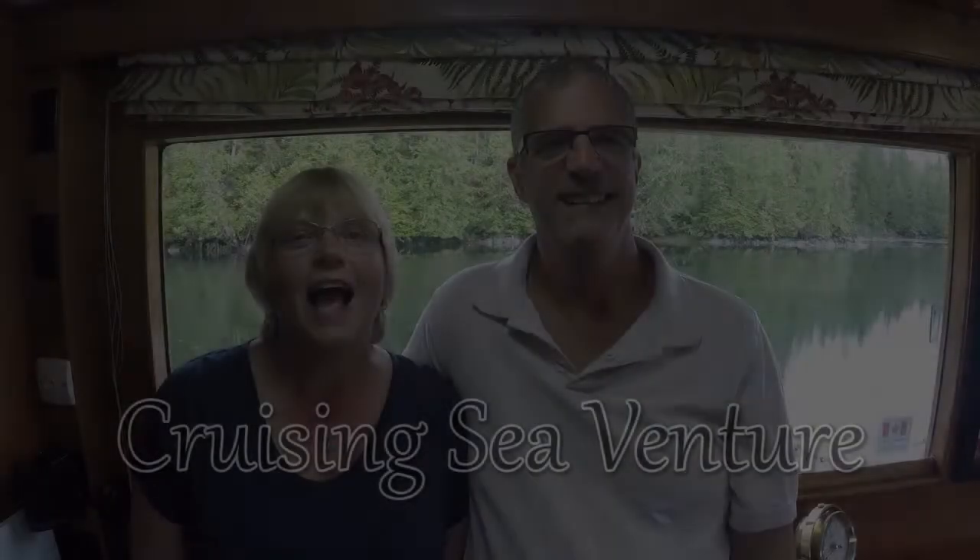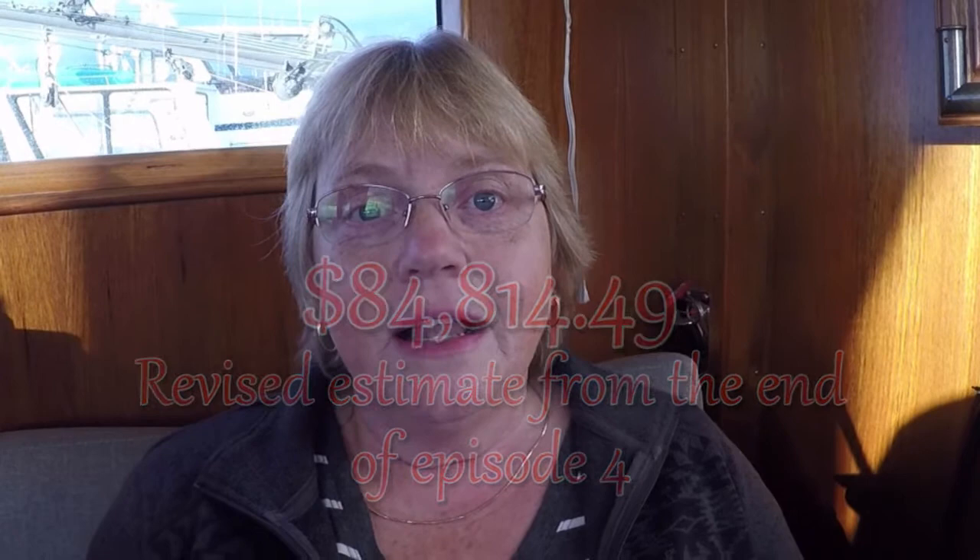I'm Rosie and I'm Jim and this is Cruising SeaVenture. Welcome to Episode 5. This is our last full week at the co-op. If you haven't seen Episodes 1 through 4, that'll help you get caught up. This is our updated budget — let's see what happens this week.